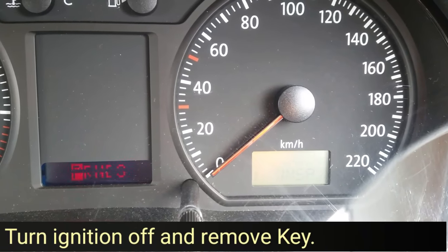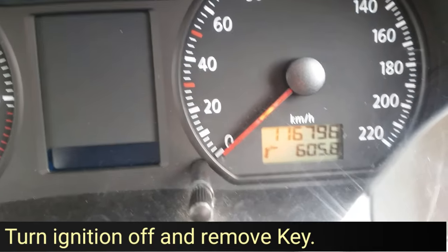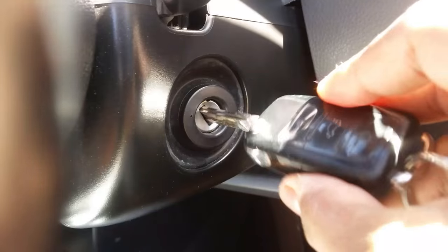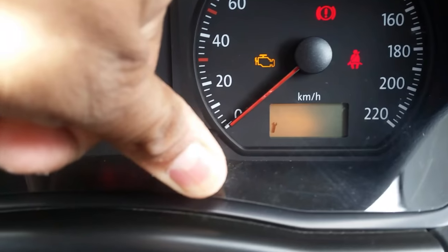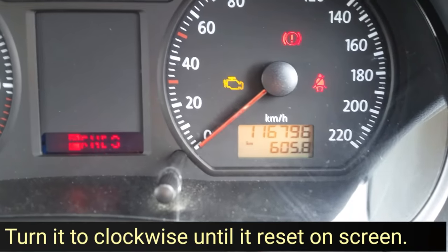Turn the ignition off, take the key out of the ignition, and press and hold this button. While keeping it pressed, turn the ignition on. Once you do that, remove your thumb and go right once — and it will be reset.